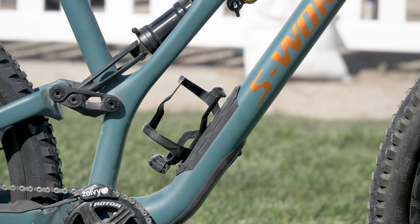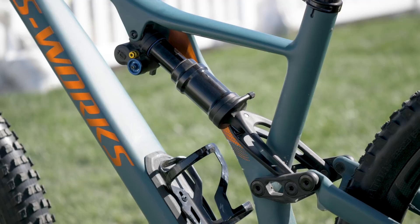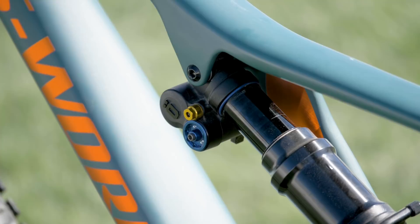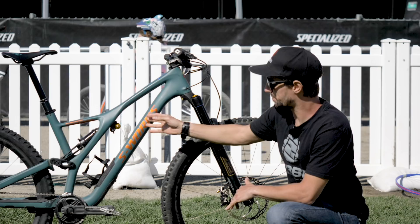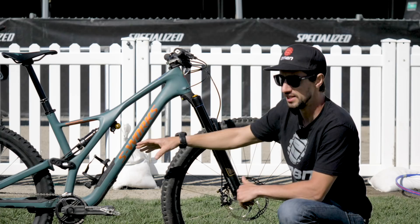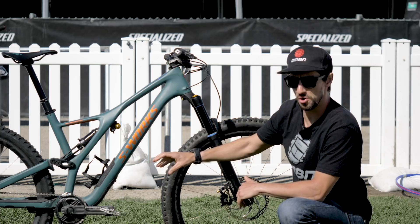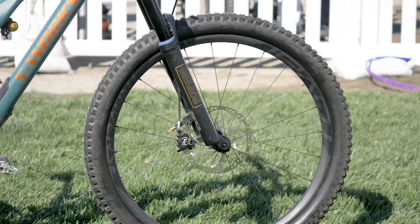We've got Öhlins air shocks front and rear on this bike. The air shock has high and low speed compression with loads of adjustment, plus rebound. The really cool thing about this bike is the way it's asymmetric, and it sort of wraps around the shock down to that linkage. There's also a flip chip on the bottom, giving a high and low setting that affects BB height by six millimeters and the head angle by half a degree. Up front is the Öhlins RXF 36 with 30mm stanchions — super stiff.